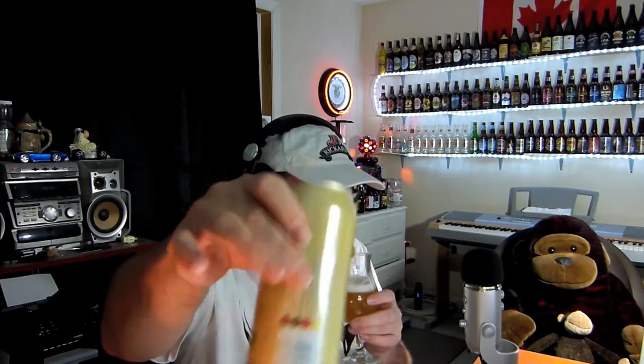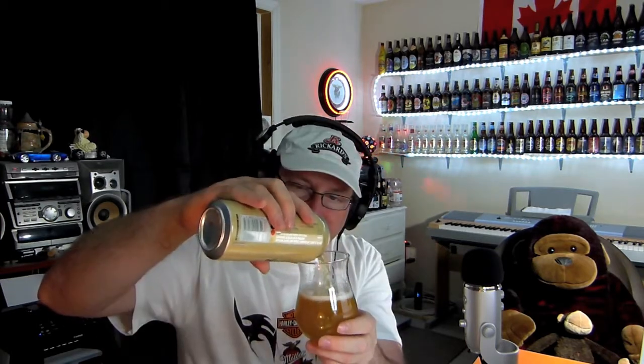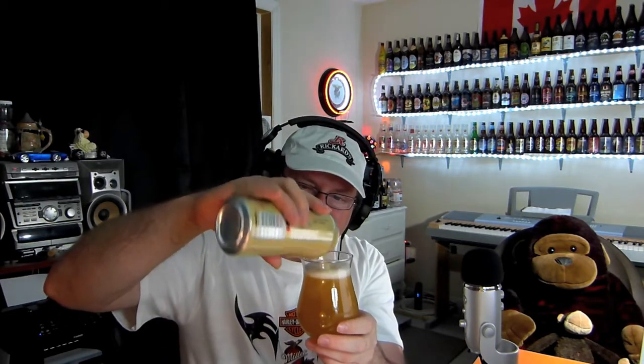It's reminding me of that beer I reviewed a couple weekends ago — I think it was the Rickards. Let's drink a little bit more. I'll swirl this to get the bottom part mixed in. The can farted! Oh yeah, we got chunks.